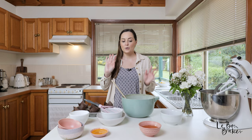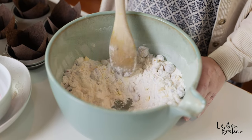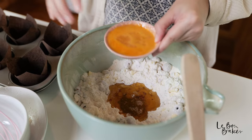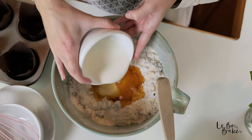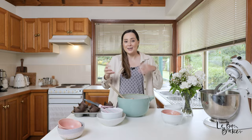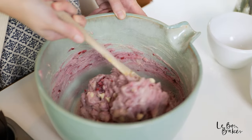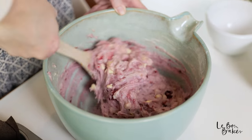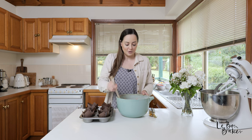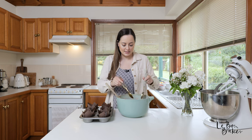Next, make a little well in the center of your dry ingredients, then add the remaining wet ingredients: the macadamia oil, the egg, and last but not least the buttermilk. Give it a stir. Whenever you're combining wet and dry ingredients in baking, you want to avoid over-mixing, because over-mixing makes it dense rather than light and fluffy — which is what we want. Stir only until just combined. I can't get over this color — it's pink and red and white, just so beautiful! Now start spooning the batter into the tins.